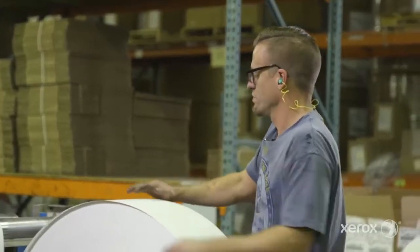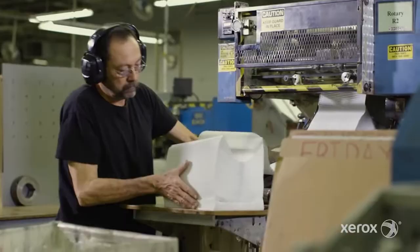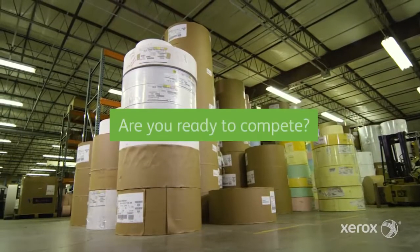The print industry is changing. Shorter runs, faster turnarounds, more job types. Are you ready to compete?